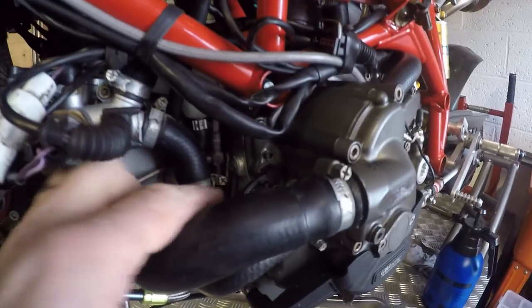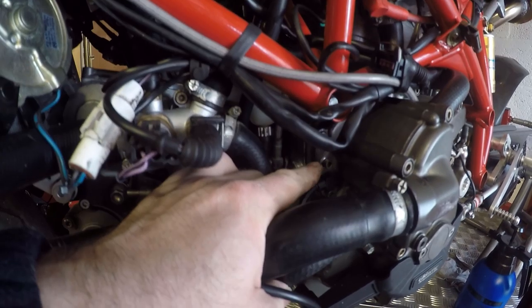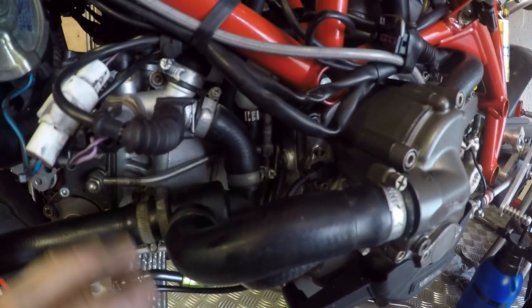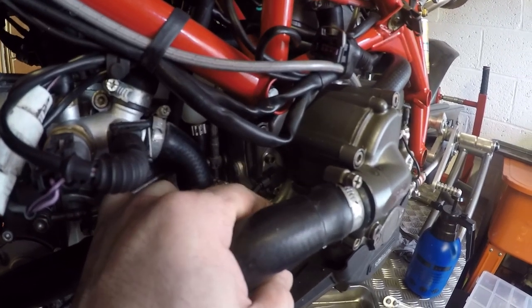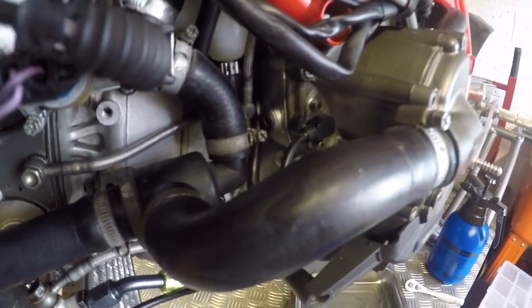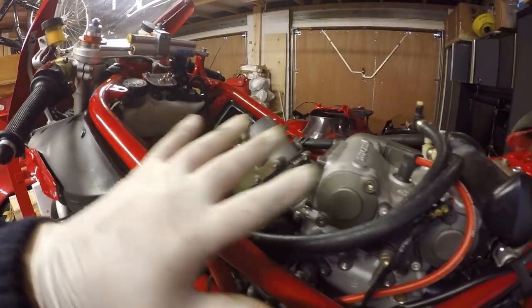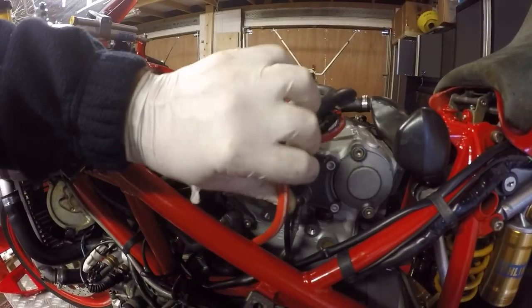One replacement ignition sensor fitted. The combination of the split insulation we found and resetting the gap to its lower clearance should resolve the hot running problem. The gap may have been too large because of a slight length difference in this sensor compared to the original — I did set it up correctly at build time to 0.8mm clearance, but the really hot conditions at Cadwell may have been enough to cause the fault along with the insulation breakdown. Reconnecting the sensor lead, then putting the airbox back on as everything on this side of the engine is done.